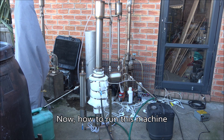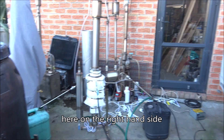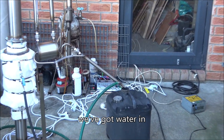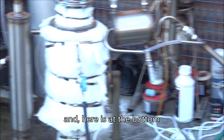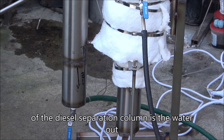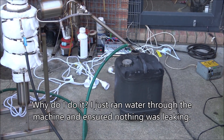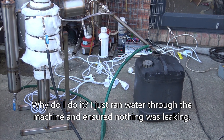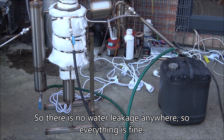How to run this machine? First of all, you need to establish the water supply. Here on the right-hand side, you've got water in. And here's the bottom of the diesel separation column. Here's the water out. Just notice that all drain valves are open right now. I'm just running water through the machine and making sure that nothing is leaking. There's no water leakage anywhere, so everything's fine.